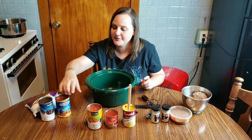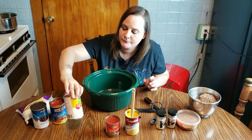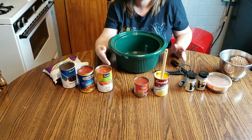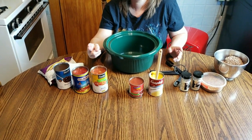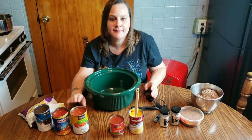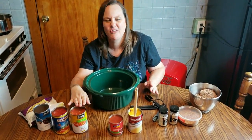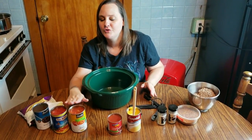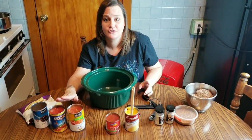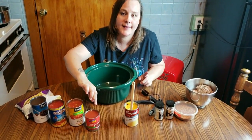I have a can of stewed tomatoes and one of green chilies mixed in with the diced tomatoes. These are completely optional. You can use two cans of stewed, two cans of diced, plain tomatoes with a can of green chilies, or any kind of tomato — they have all those cans with everything in them. You really need two cans of tomatoes total because you're going to need those juices for your broth. You're also going to need a can of tomato sauce — one of the small cans is fine.